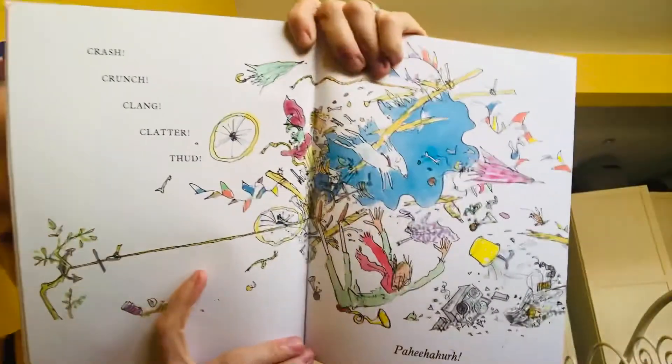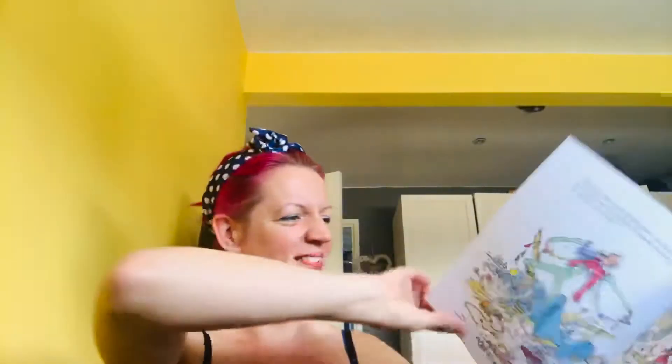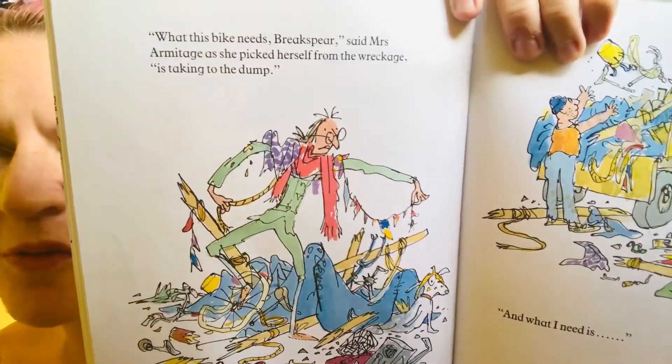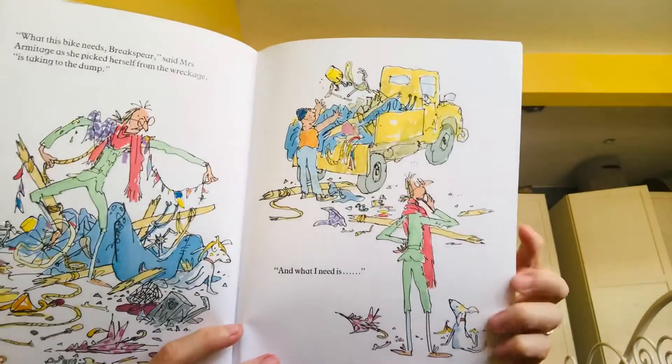Crash! Crunch! Clang! Clang! Thud! What this bike needs, Brakespear, said Mrs Armitage as she picked herself up from the wreckage, is taking to the dump. And what I need is… And what I need is…